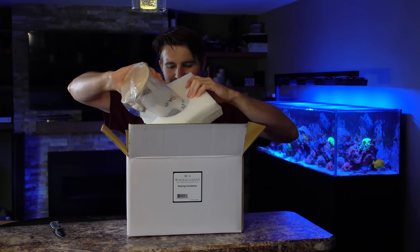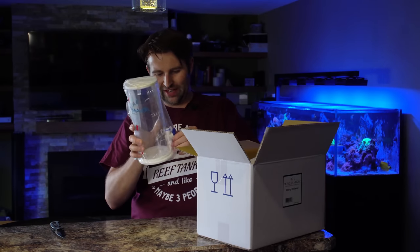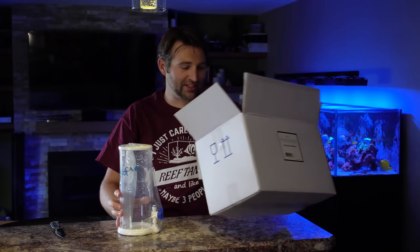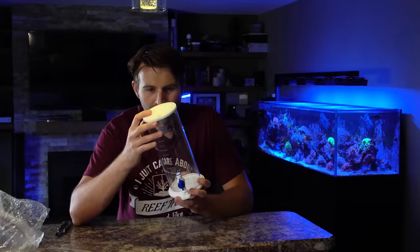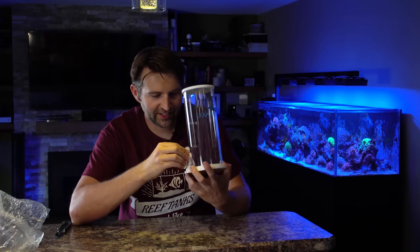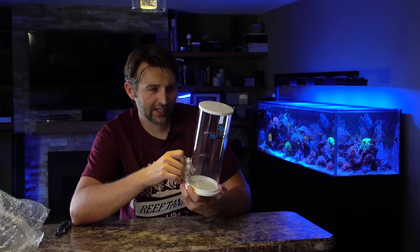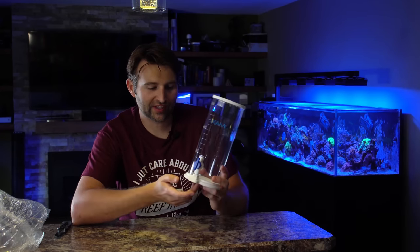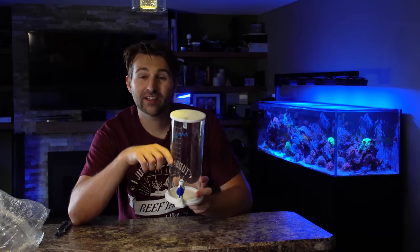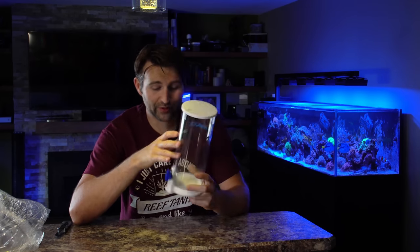That's packaged quite well. Ton of foam padding around this to make sure it's safe and scratch free — amazing packaging. Very classy looking little containers. Very thick, nice containers. They've got their push fitting on there so you can use your quarter inch RODI type of line on it. Drains from the bottom, which is nice, so there's no real worry about sediment or stuff building up. It even has the millimeters on the side of it, so a nice easy way to know exactly how much is left. That's a pretty cool feature.